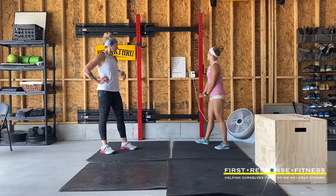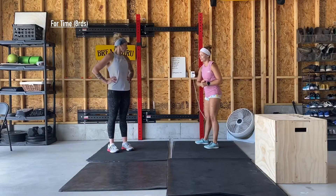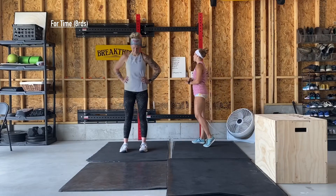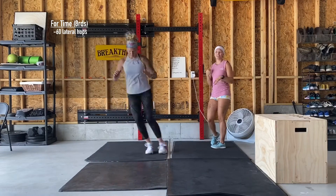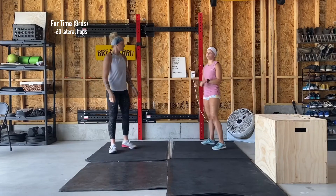We've got a four-movement workout for today — eight total rounds — and there's a rest in there for you. We're going to be hitting 60 lateral hops, which are just picking one spot on the ground and hopping to each side. If you have a jump rope, go for it — do 60 single unders instead.